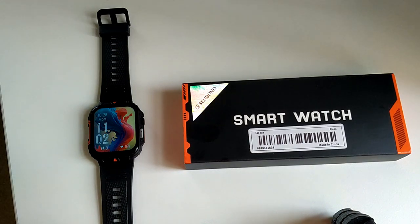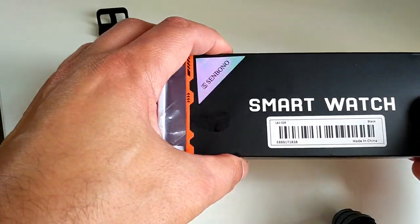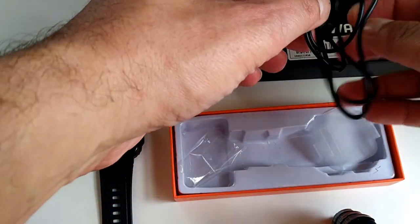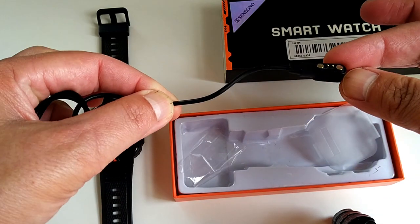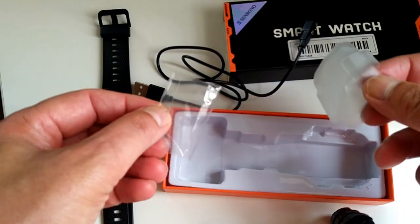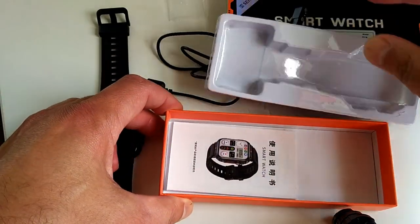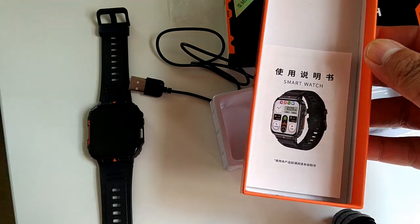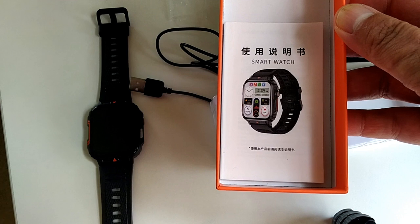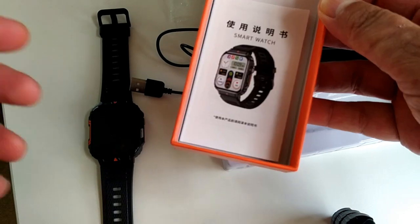Right, Senbono L81 smartwatch. What you get is this little small box smartwatch. It opens up into a magnetic charger, which is this. You get pretty much the watch, a protective face, little plastic things. You also get the manual, which is just a basic guide on how to turn the watch on — basic information in Chinese, English, and a bunch of other languages.